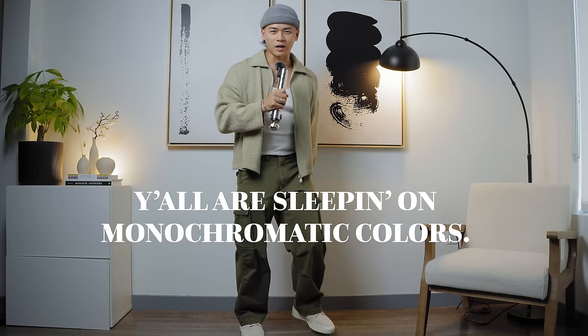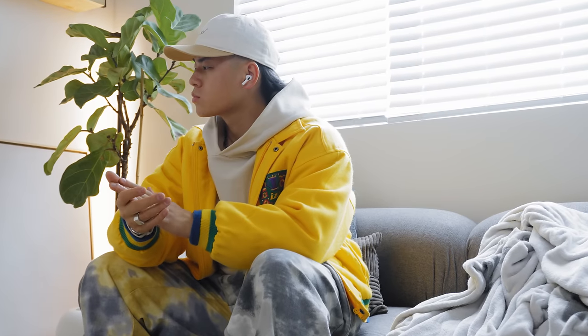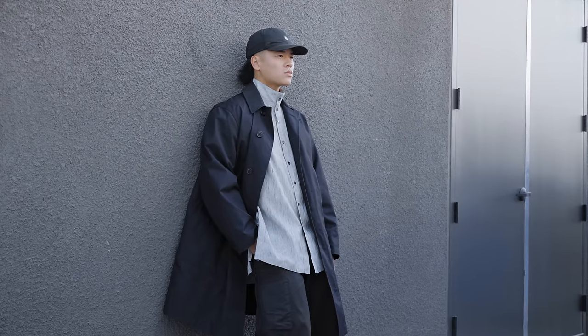Fellas, y'all are sleeping on monochromatic colors. Whether you are new or experienced with colors, I guarantee you by the end of this video, you're gonna walk away with a new perspective on styling your clothes. Let's get it.